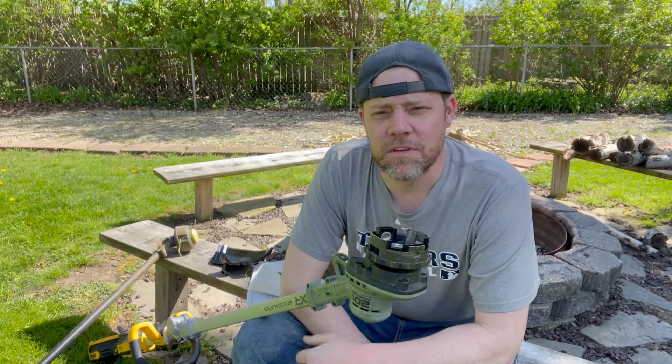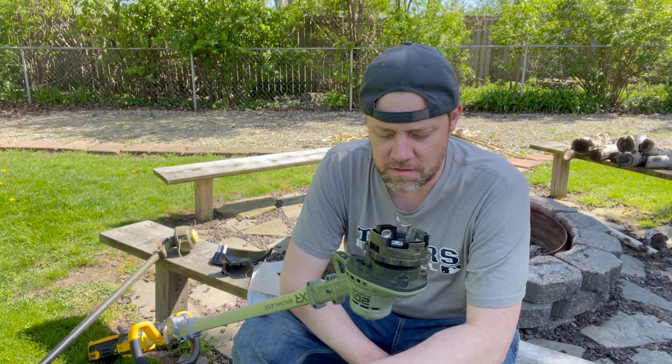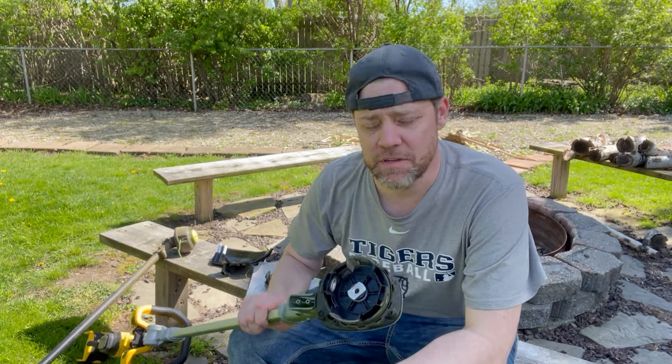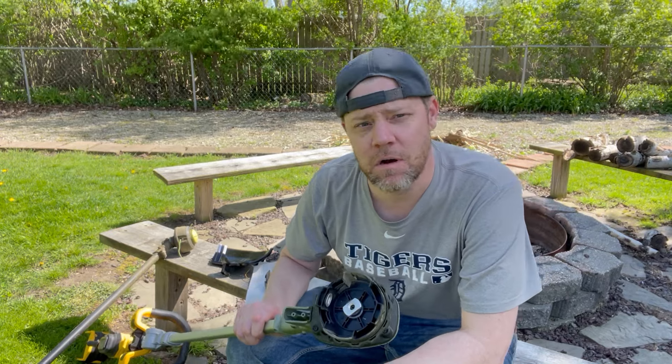In the last video I posted regarding the DeWalt and Ryobi string trimmers, I wanted to go over some of the issues I had with this and how I was able to fix it or manage it for the meantime. I did message and email DeWalt, and I may have only had this for about two weeks.